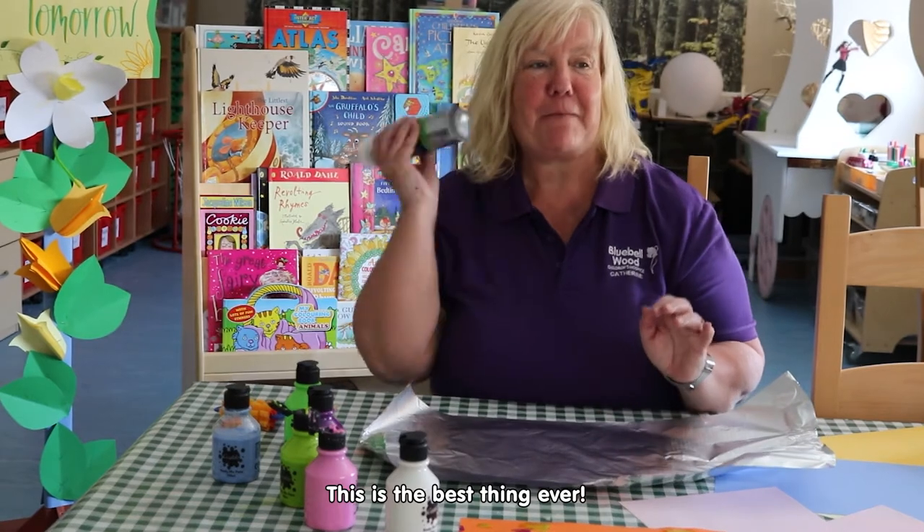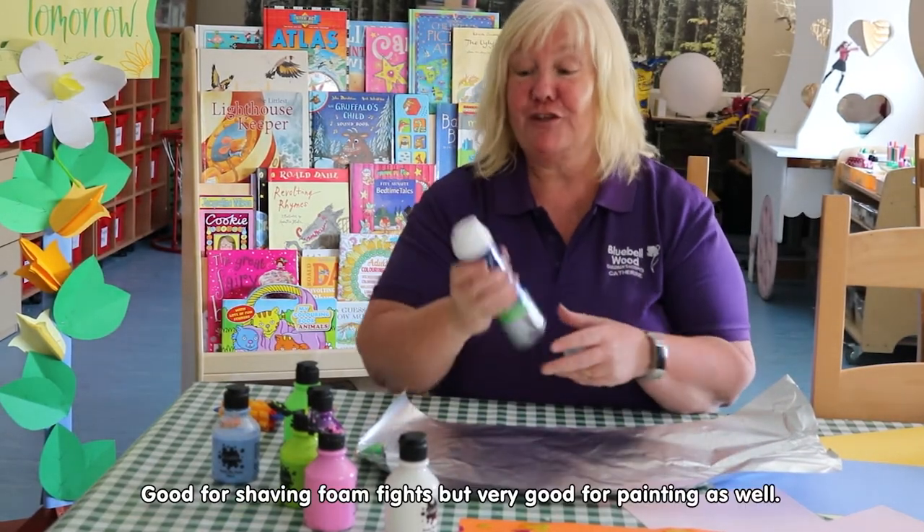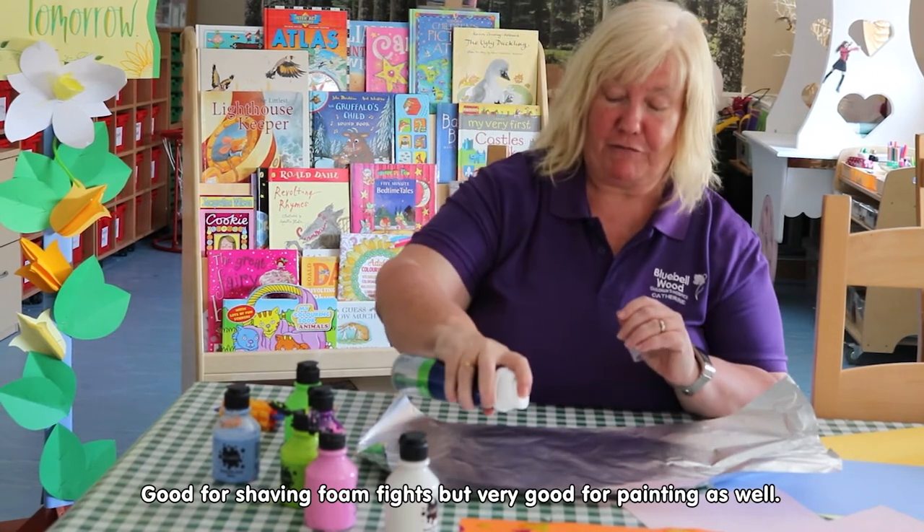Set it out, and this is the best thing ever — shaving foam! It's good for shaving foam fights, but it's very good for painting as well.